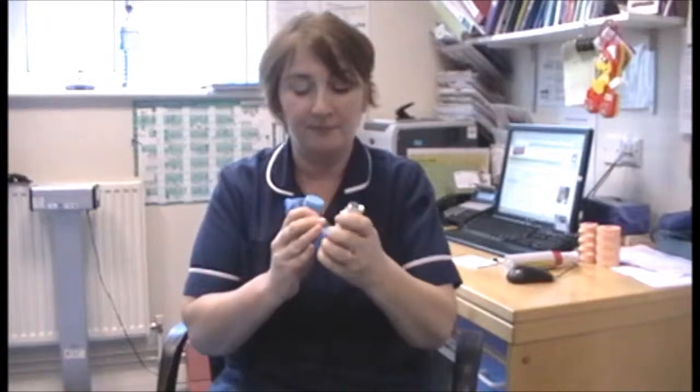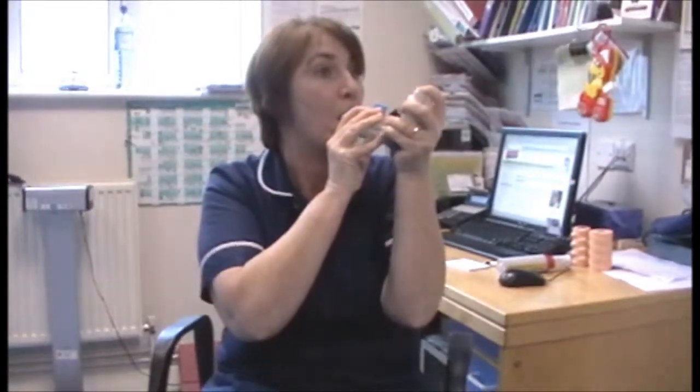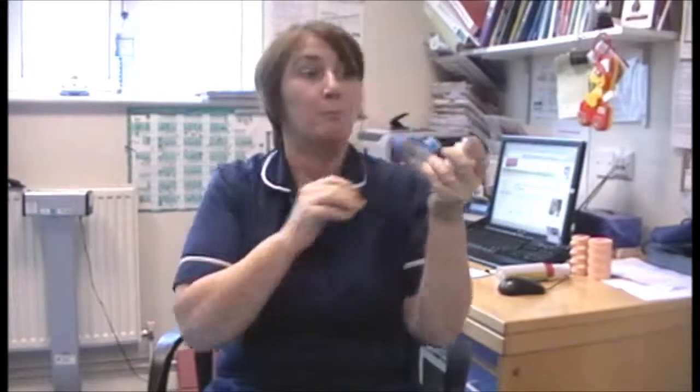We're going to shake it up again, pop it in, and then I'm going to breathe in nice and gently and slowly. I'm going to hold my breath for 10 seconds. And by holding your breath for 10 seconds rather than just suddenly breathing out, it actually helps the medicine reach your lungs.